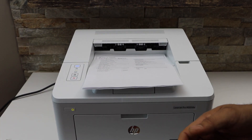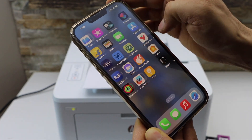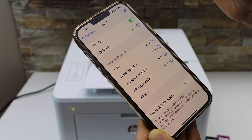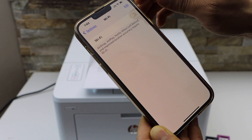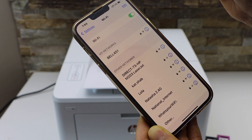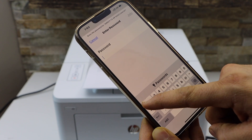Next, go to your device — for example, I'm going to use my iPhone. Go to Settings and open Wi-Fi, and wait for your printer to appear. Refresh it if needed, then select 'Direct HP LaserJet'.